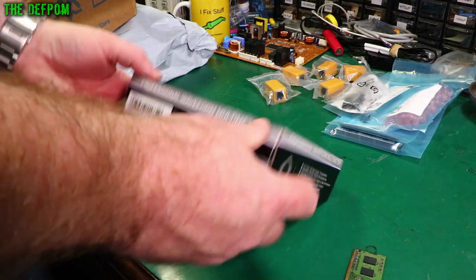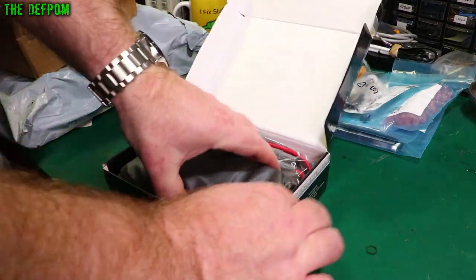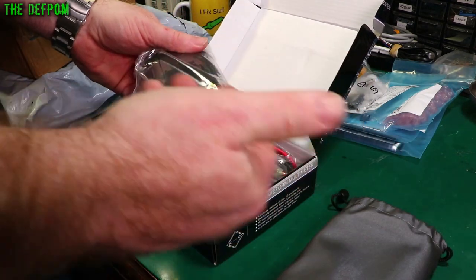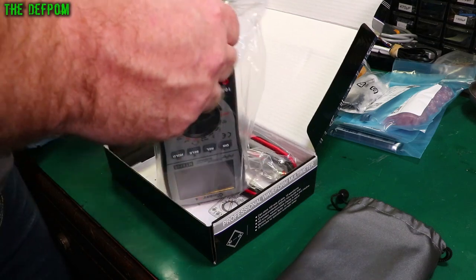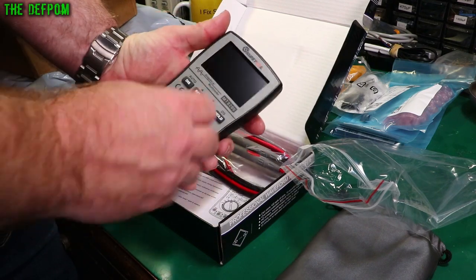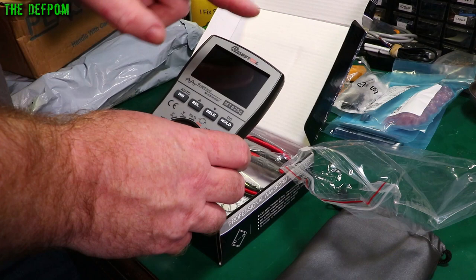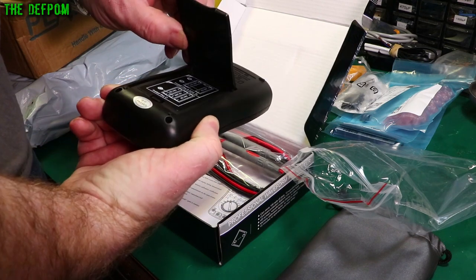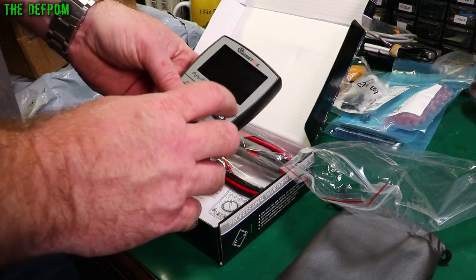This is a review item from Banggood. I actually requested this because I wanted to have a look at one - we're doing a proper video on this, a proper review. Check it out fully, chuck on my calibrator, check it against my references and that sort of stuff. So it's a Master Tool graphical multimeter. It's also got a graphical display - a bit like an oscilloscope display - so you can actually see waveforms on it. It takes three AA batteries. This is the MT8206 - so watch out for that video.